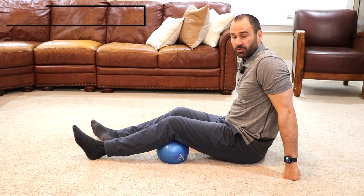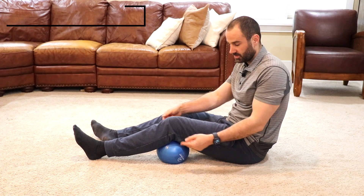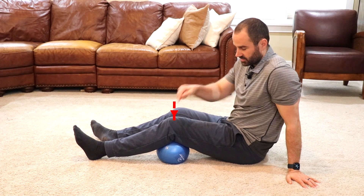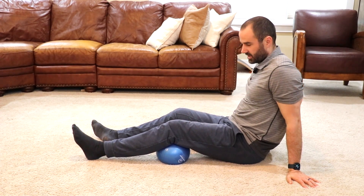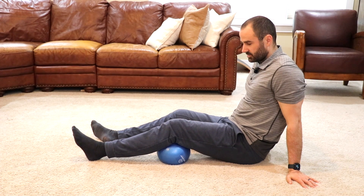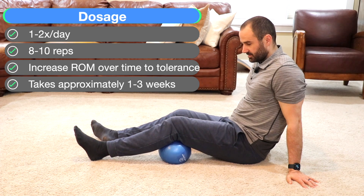Now for two more advanced options for increasing range of motion. The first is extension, or straightening your knee. Place a light squishy ball behind your leg against the floor, maintaining heel contact with the floor. Press your knee down into the floor by engaging your quad, or the anterior leg muscle — slow and controlled — and then press down. You may have to start with a partial range of motion and increase to tolerance. Do one to two times a day, eight to ten reps.